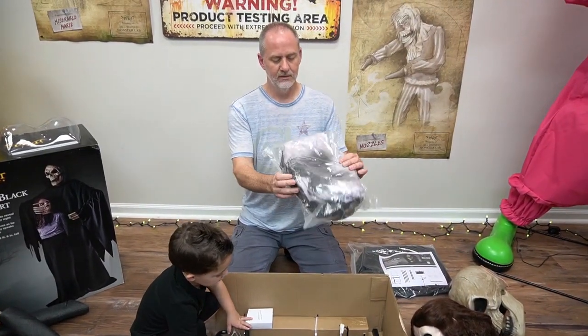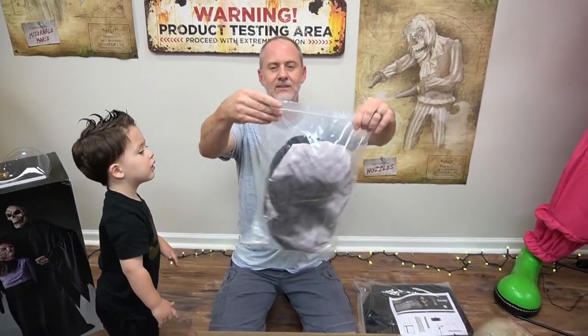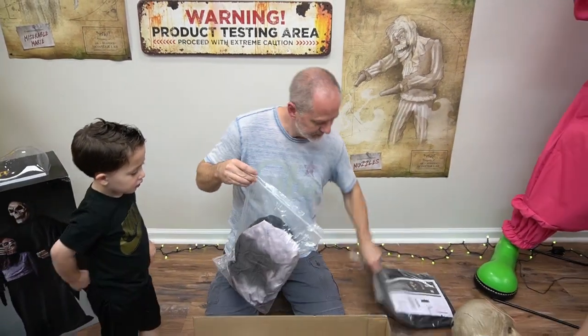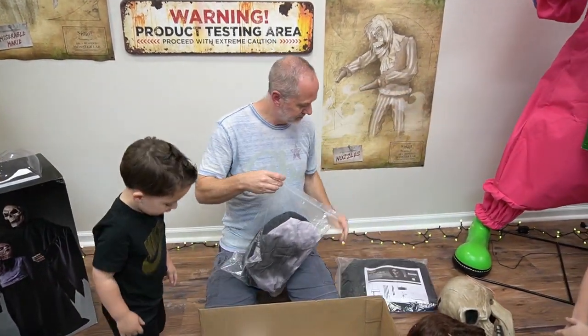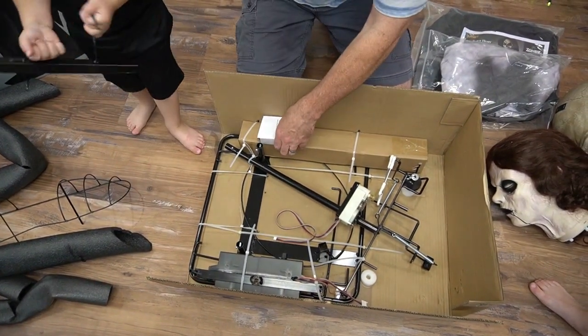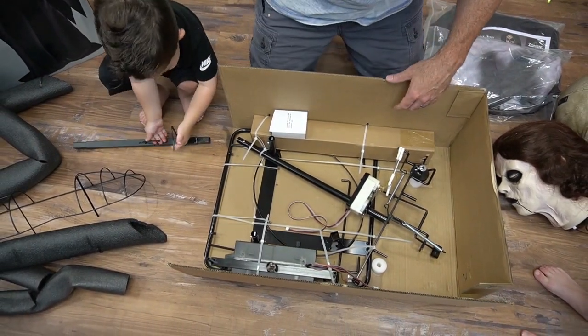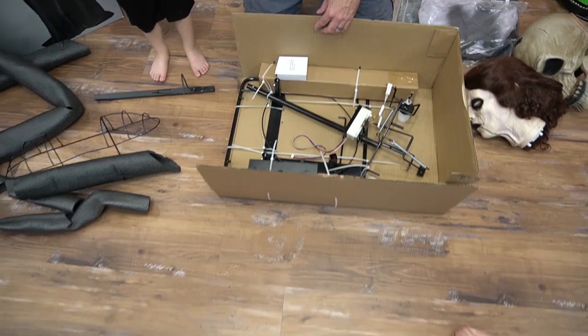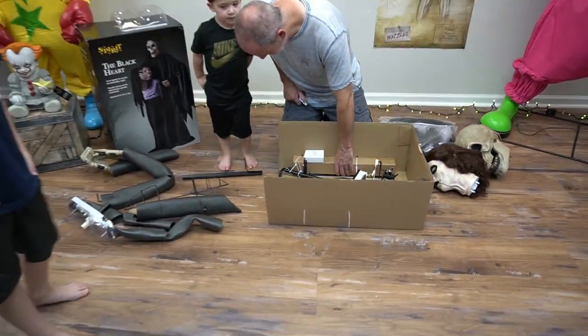That's the reaper's clothes. Hey, you notice this year they're using some Ziploc bags? Look at that — that's good, that's cleaner, right? I like that idea, keeps it clean. All right, so you get a support pole and a torso frame, the support, the base, and the power supply. That is it for the box, guys.